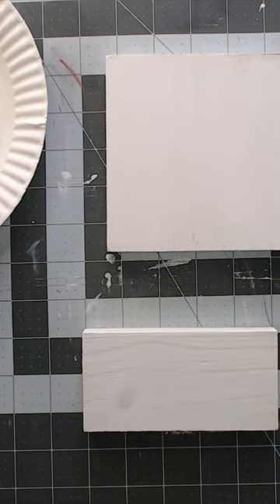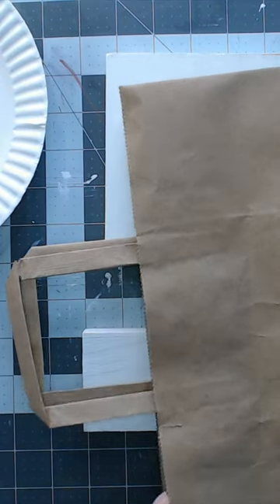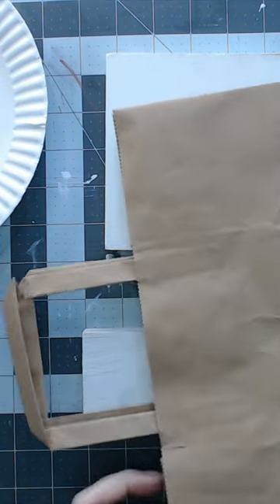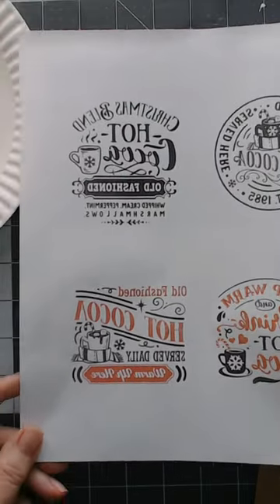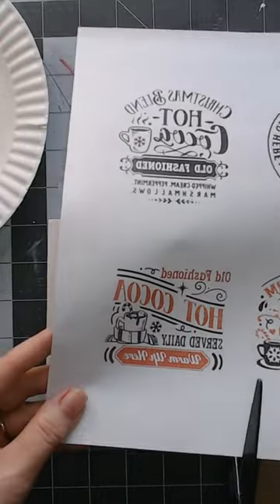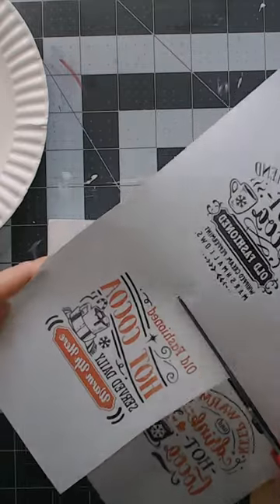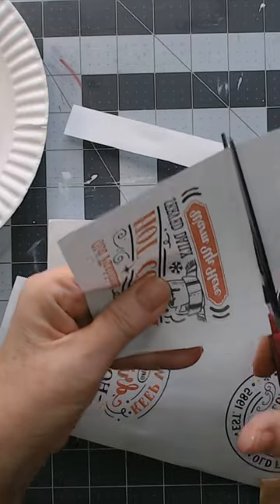Once we finish the second coat of paint, we let it thoroughly dry. To get a really smooth surface, we're going to use some brown paper bag to give it a light sand. Just cut up some brown paper bag and sand with the grain - this gives you a very smooth surface to work on. Now we're going to take our reverse image printables. Make sure you're using laser, not inkjet - inkjet won't work. I'm going to cut one out and leave a space so I can fold it over.